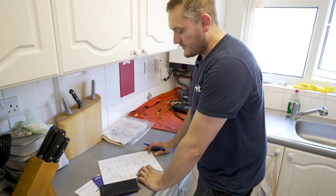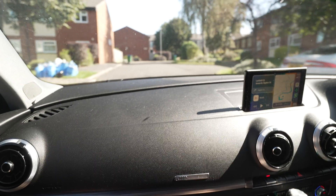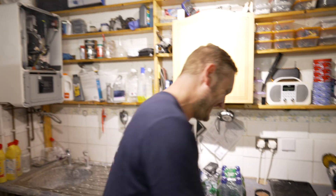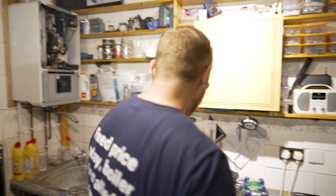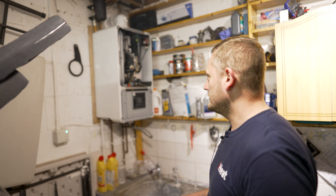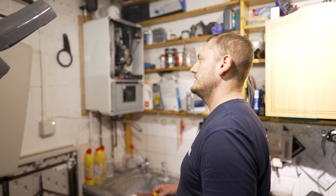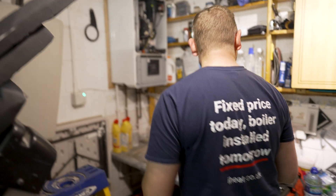We've completed the service now. We'll just fill out the benchmark, sign it, hand it back over to the customer, and then off to the next one. We're over in Liverpool now, warming up into the day — it's a warm one. We're on the third job now, and it's another Worcester 4000 again. Probably one of my favourite boilers at the minute — they look the part, they're really easy to work on, they're great to fit. Worcester have actually listened to engineers on a couple of things, so well done on that one.